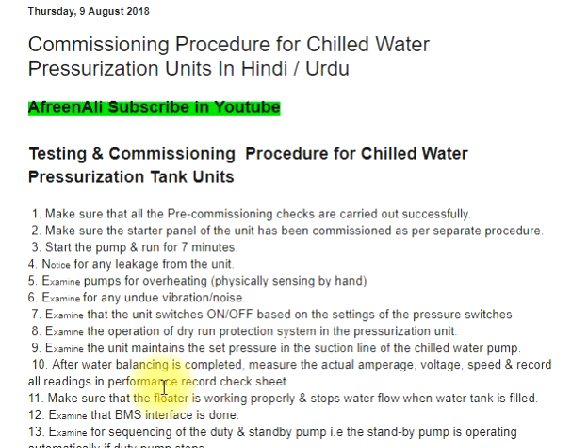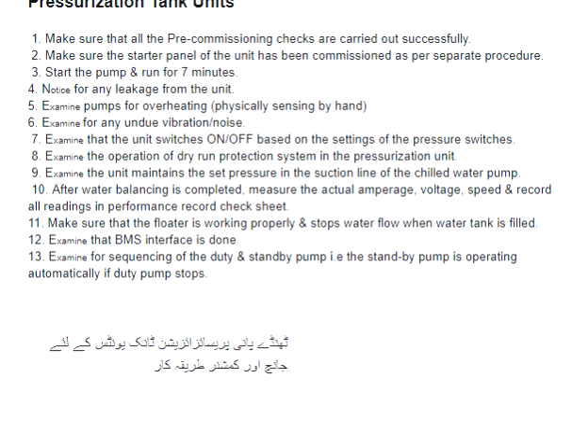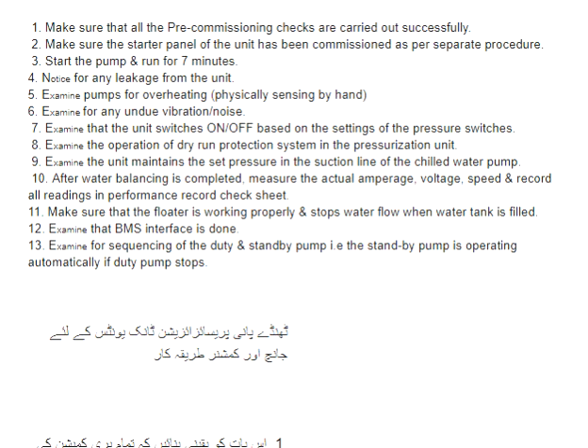Step 10: After water balancing is completed, measure the actual amperage, voltage, and speed, and record all readings in the performance record check sheet. Step 11: Make sure that the floater is working properly and stops water flow when the water tank is filled.